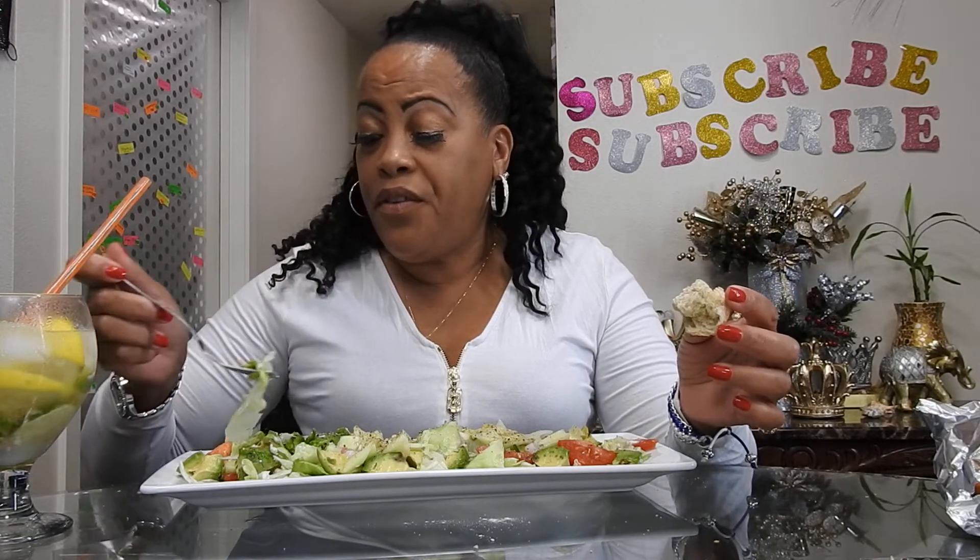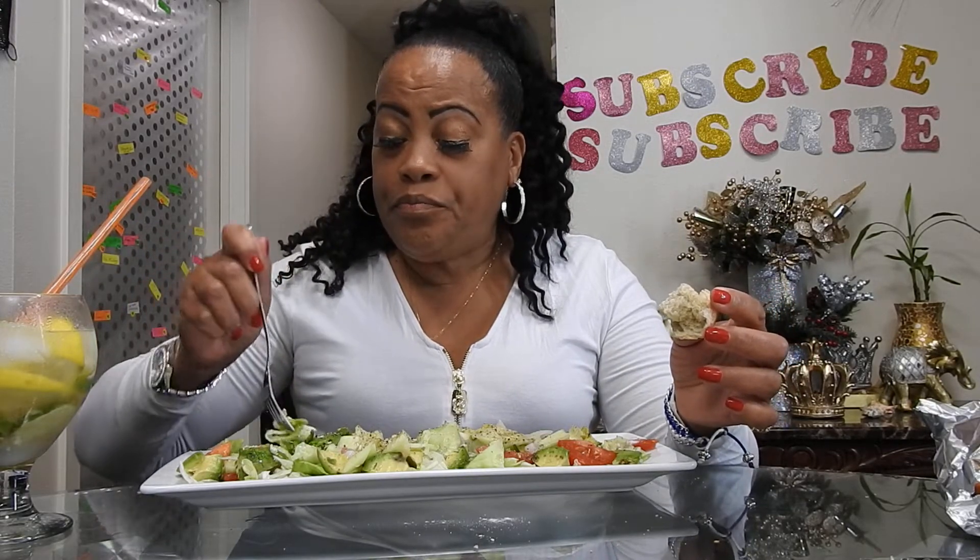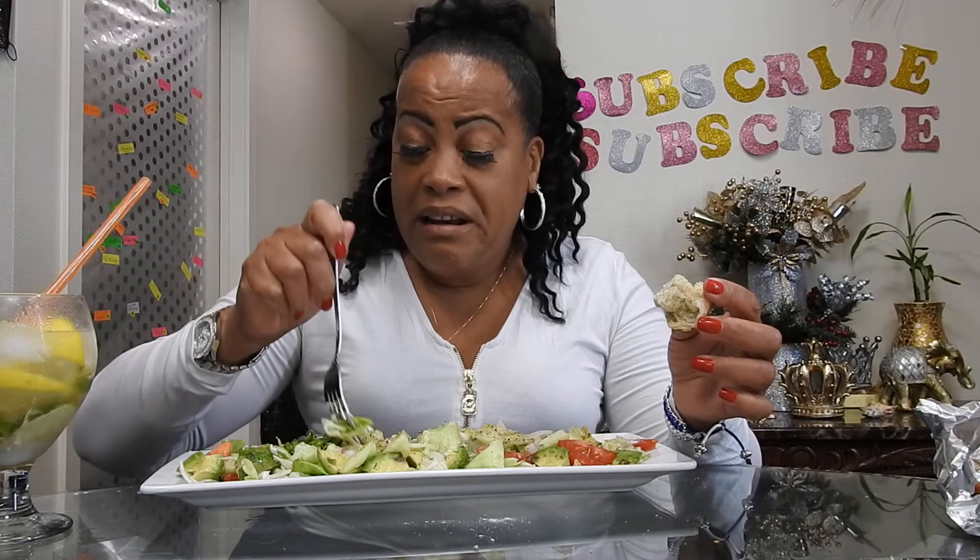I'll tell you about the salad. It's a store-bought salad with iceberg lettuce — not the best, not the best, but hey, hallelujah anyway!